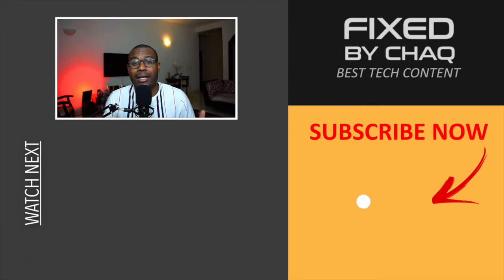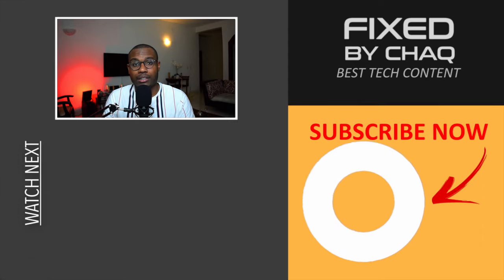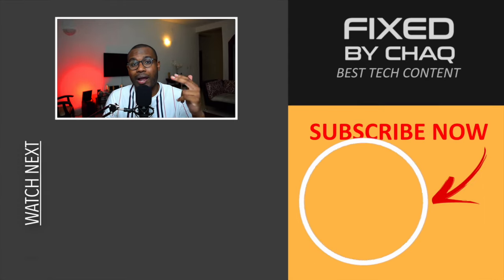That was it for today. Thank you so much for watching this video. If this video helped you, please like the video, leave a comment down below, and subscribe to the channel so you stay updated every time I upload a new video. My name is Shaq and I'll see you in the next one. Peace.